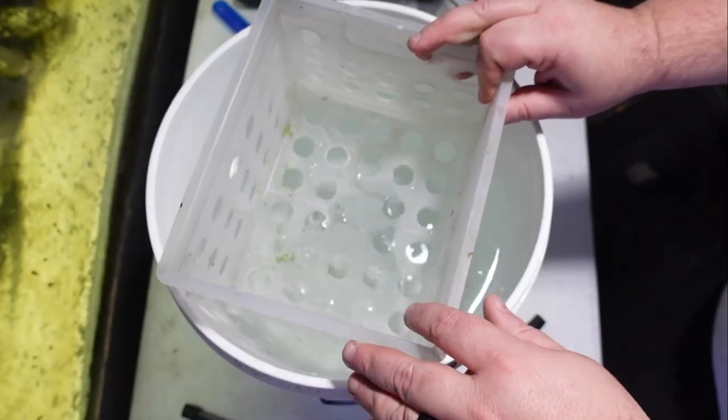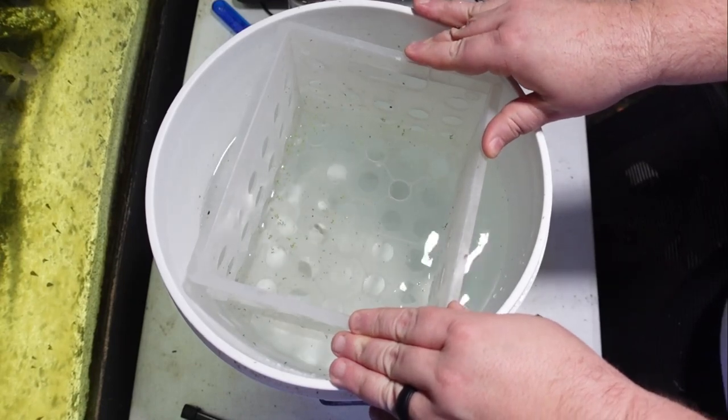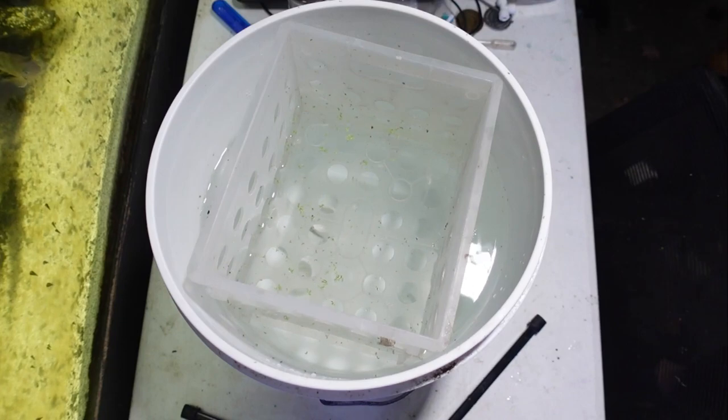What you'll want to do at this point is suspend the container with the holes in it on the top of the bucket. The idea here is that shell dwellers prefer to be on the bottom of the container, so once they're suspended on the top, they'll leave their shells, swim to the bottom of the container, and find new hiding places within the PVC pipes.